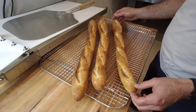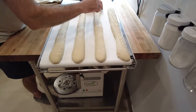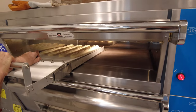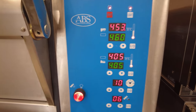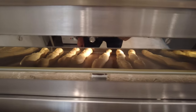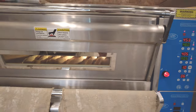So I'm going to turn down the bottom heat by 10 degrees and try another batch. I lowered the bottom temperature a little bit, and hopefully this will be better now. I've got eight baguettes inside and we've got about 10 minutes left to go.